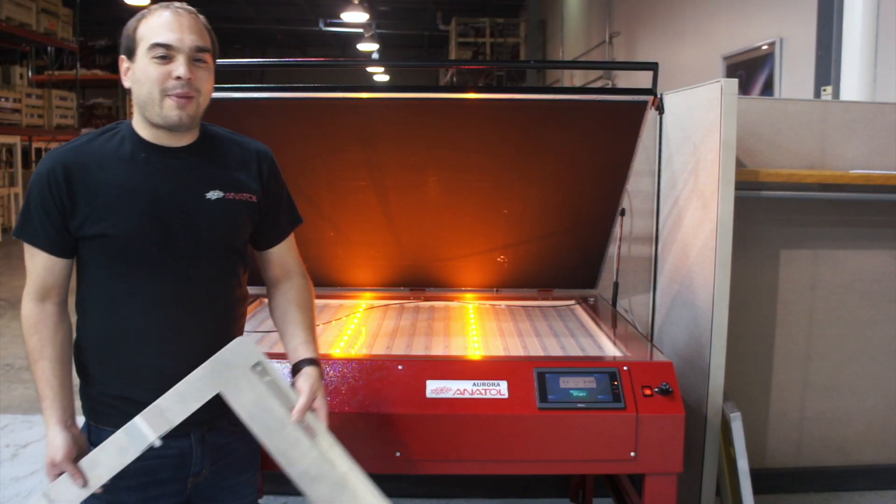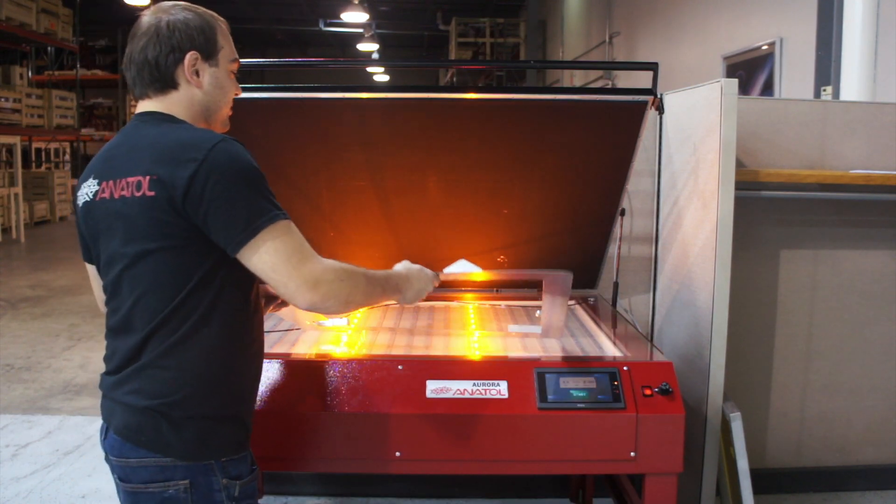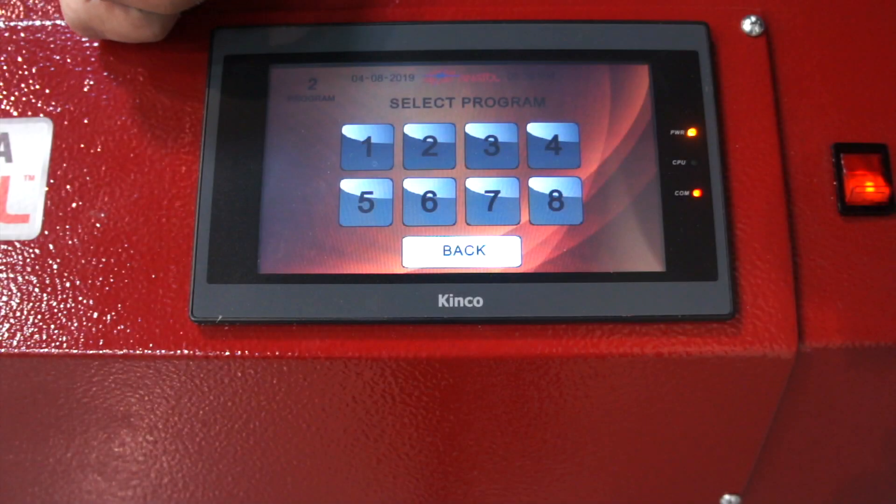Our Aurora exposure unit is also compatible with our arm registration system. You can save up to eight different programs, allowing for quicker and easier setups.